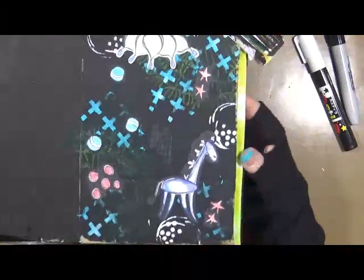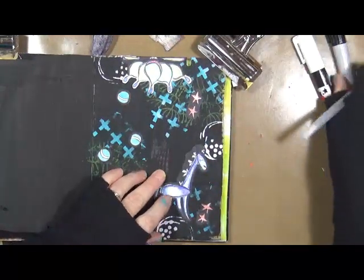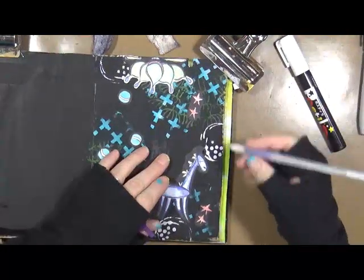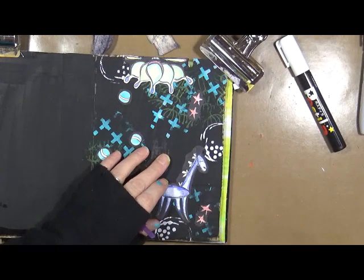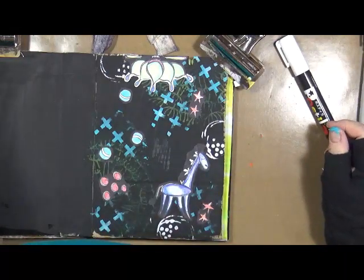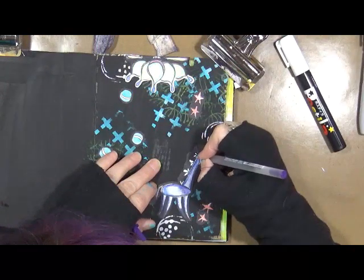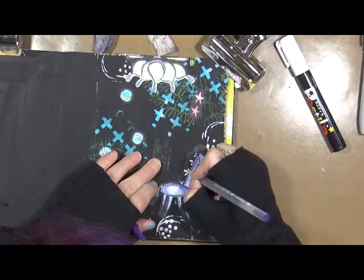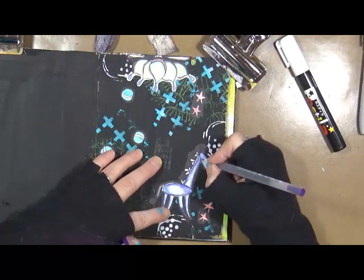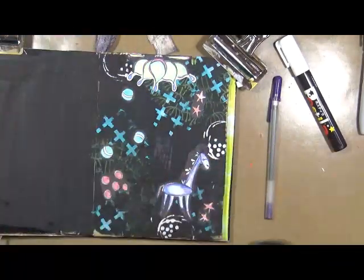Doesn't that look better? I think it does. So now I've got a gel pen here. I want to go back in — I know she's supposed to have a couple things on her head. That gel pen is not working at the moment, let's go in with this one. I'm just outlining her little doodles that Gina had on the sticker.